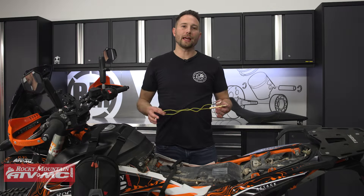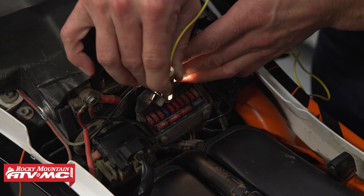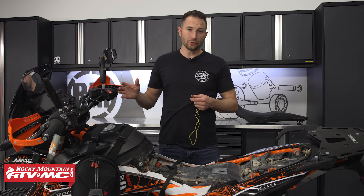Hey everyone, today I'm giving you a closer look at the Tusk Mini Test Light. This is your go-to electrical diagnostic tool for when you're out on the trails or when you're in the garage, so this is great to bring with you on your adventure rides. That way, if you think you have any issues going on with your electrical components, you can get them tested with this.